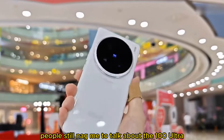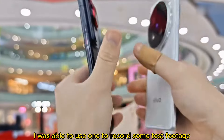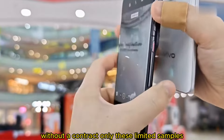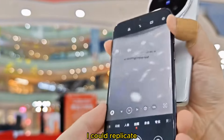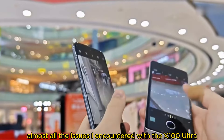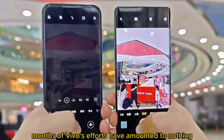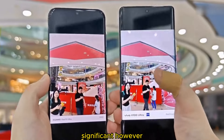People still nag me to talk about the X100 Ultra. Since many Vivo stores have demo units, I was able to use one to record some test footage without a contract. With only these limited samples, I could replicate almost all the issues I encountered with the X100 Ultra. So today's episode aims to shut the naysayers up and show how months of Vivo's efforts have amounted to nothing significant.